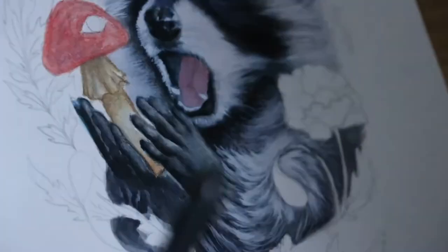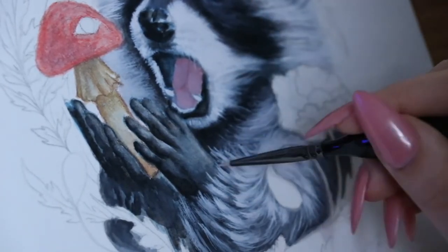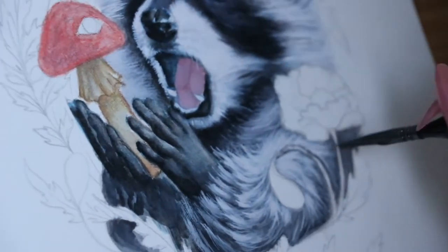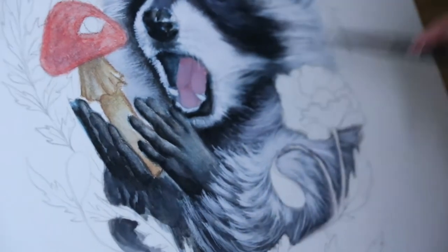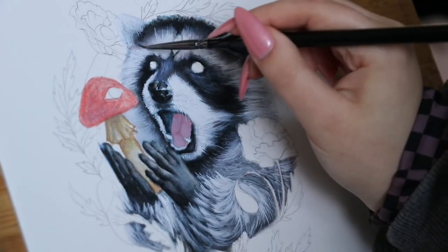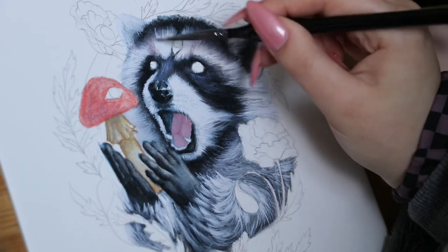Sometimes you have to ignore a part of the painting that you've been working on for too long and just work on something else. Eventually you'll be able to compare the more finished part of the painting to the area you're having trouble with, and life goes on. It wound up working out — is it perfect? No, but I'm happy with it.